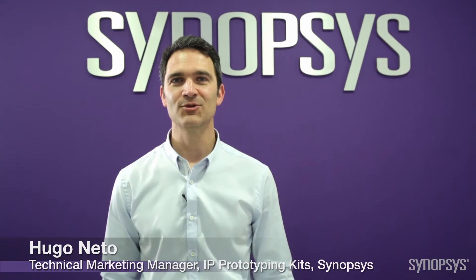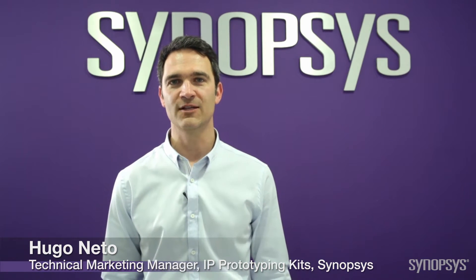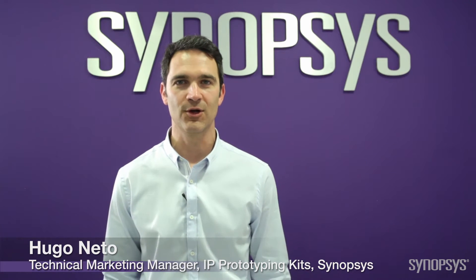Hello, today I'm demonstrating the Synopsys DesignWare IP Prototyping Kit for a PCI Express 3.0 Endpoint Controller. This kit provides the essential hardware and software elements needed to reduce prototyping and integration effort for the PCI Express Endpoint, so you can start implementing the IP in an SOC in minutes.